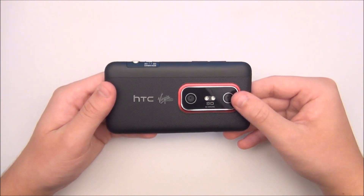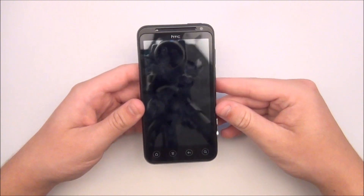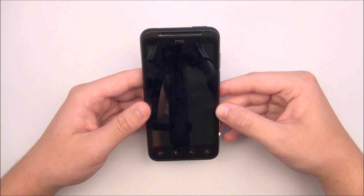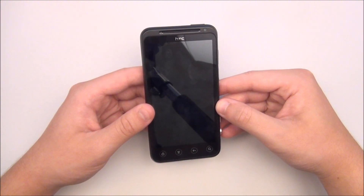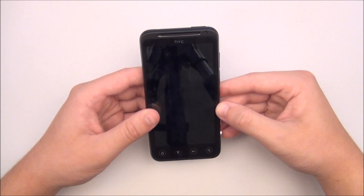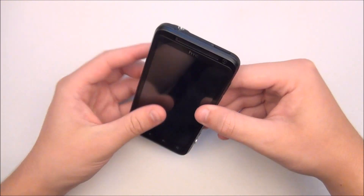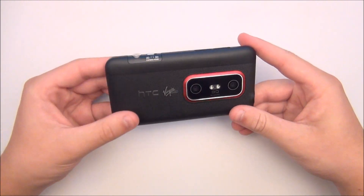The positives are that the phone has a powerful dual core processor, fast 4G WiMAX speeds, Android 4.0.3 Ice Cream Sandwich, and a beautiful glasses-free 3D display. Battery life and size are my main negatives. All in all the phone is very nice, and except for those few negatives I have really enjoyed using this phone and all of its features. I would like to thank Virgin Mobile for sending this phone out for review. That's it, thanks for watching!